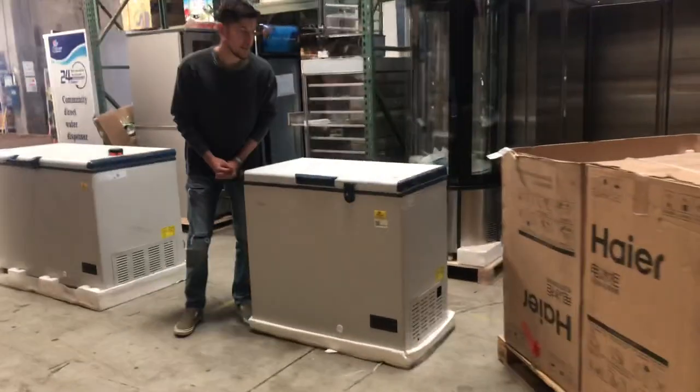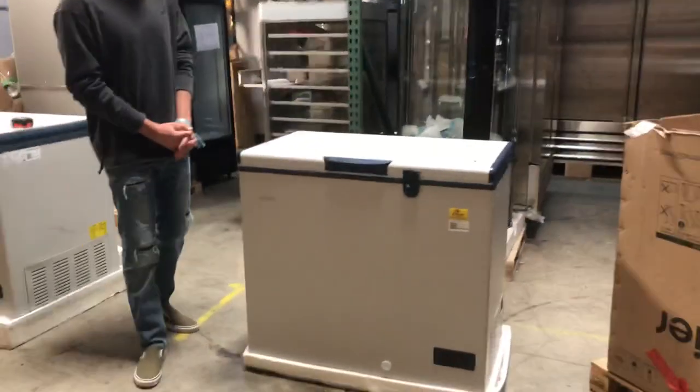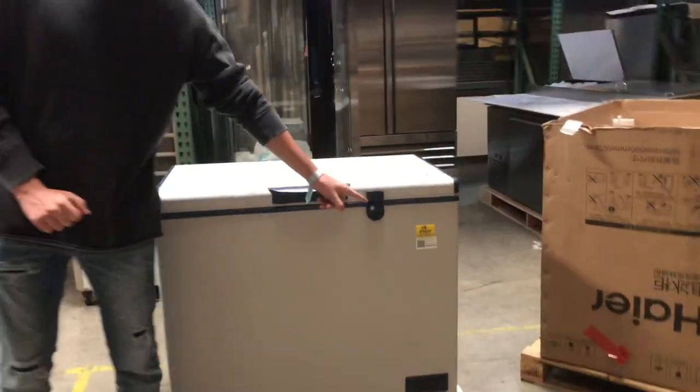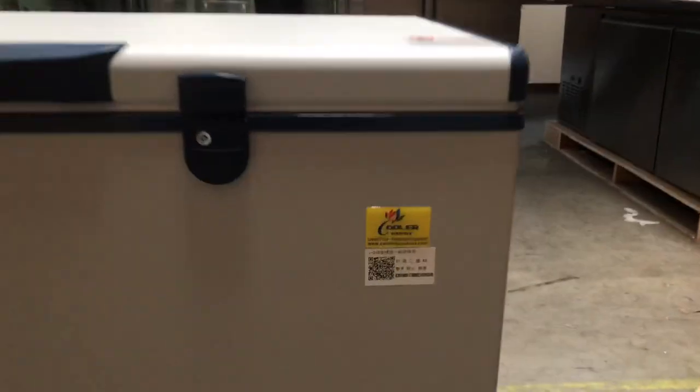Hey everybody, today we're going to demonstrate our brand new fish seafood freezers. The brand on these units is our own brand called Cooler Depot. You can take a look at the top right corner — we have our sticker right there.